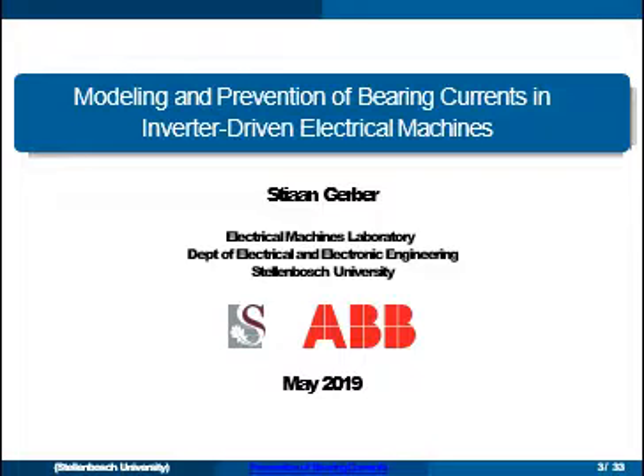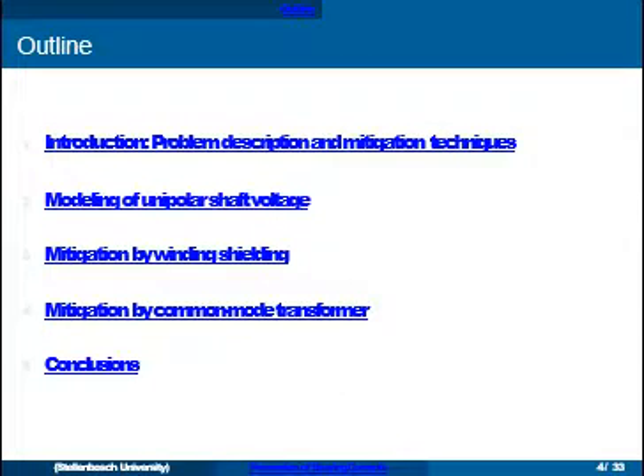This project — most of the work was done in 2016 and I started my timer in 2017, so most of this work is already one or two years old. It was supported by ABB Corporate Research in Sweden, so we have a bit of a partnership with them. Here's an outline: the longest part of the presentation is going to be the introduction, where we talk about what the problem is, how it works, and what types of bearing currents are there in these systems.